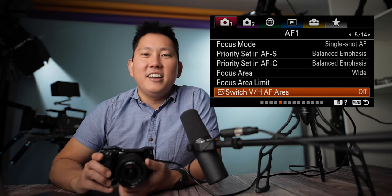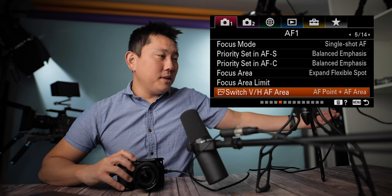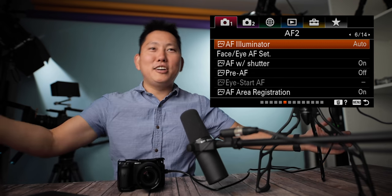Switch V/H AF area: basically every time you switch between horizontal, vertical-left, or vertical-right orientations, it saves the autofocus points. So if I'm shooting landscape, I want my focus right there. Then if I'm shooting vertical, I want my focus up in the top left. When I switch back and forth, the focus points are saved depending on the orientation of the camera. That's actually kind of useful — not for me since I'm not a photographer, but hopefully you guys can use it.